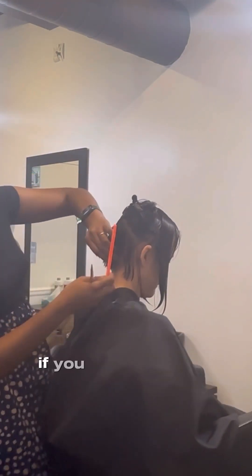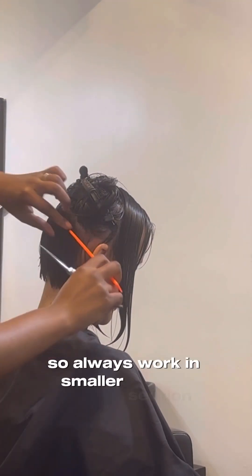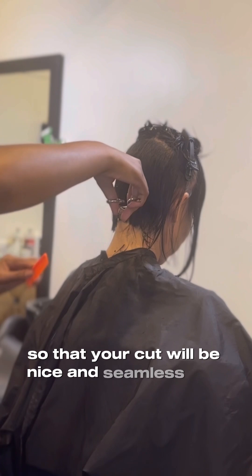Remember: if you can't see your guideline, that means it's too big of a section, so always work in smaller sections. And never cut past that second knuckle — always reposition so that your cut will be nice, seamless, and even.